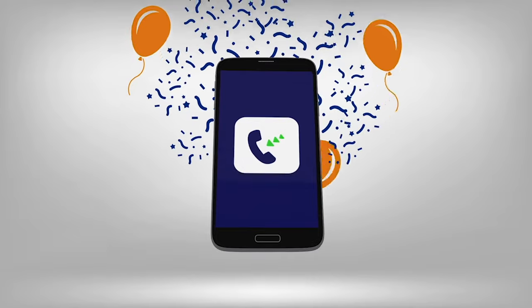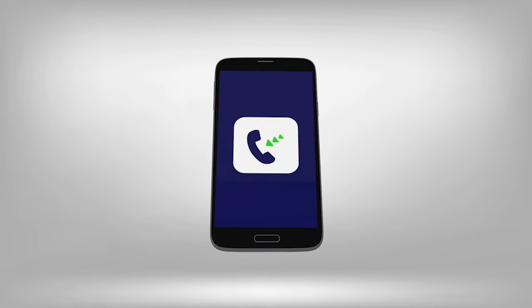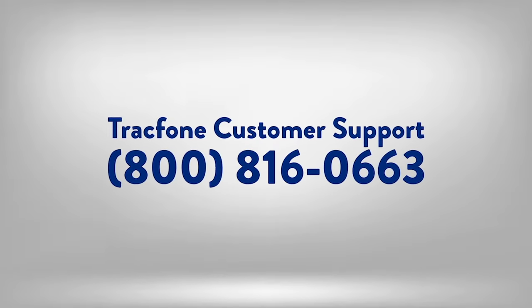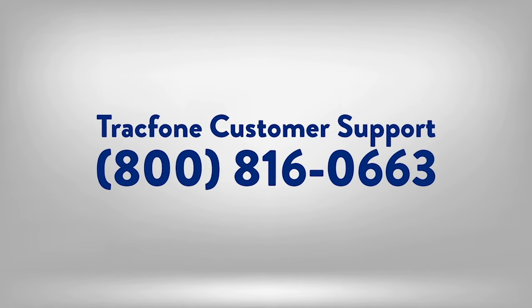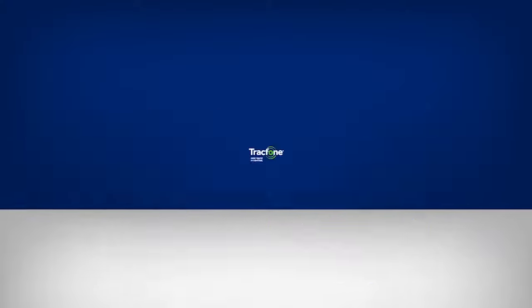That's all. Now you're ready to activate your phone. The activation process is fast and simple. Should your TracFone service not activate as expected, don't worry. You may call 1-800-816-0663, and one of our representatives will gladly assist you.